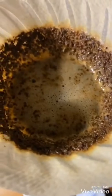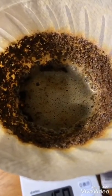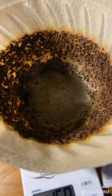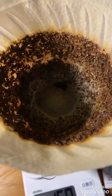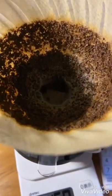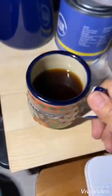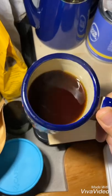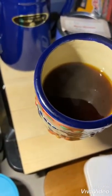You can hear that the water is flowing. On hindsight, maybe I should have used a clear cup, but you can see the water moving down. In about 20 to 30 seconds we will have expelled all of the water. And that's our coffee in my pretty cup from Puebla, Mexico.